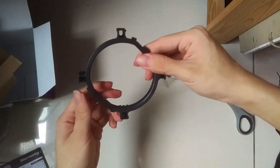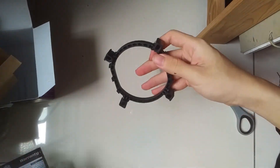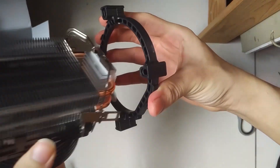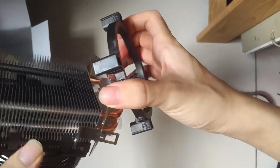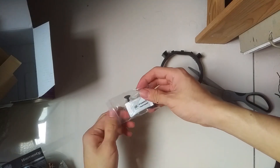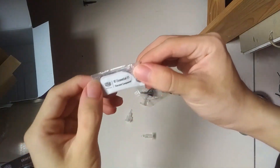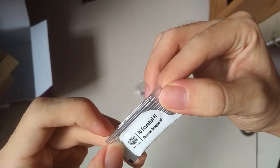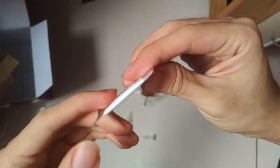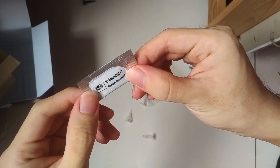This is the stand for Intel motherboards — it should be compatible with most of the new ones, so that shouldn't be a problem. Inside the small package that contains all the stands for the motherboard, there is a little bit of thermal paste included, which is pretty helpful if you don't have any — you can just tear it open and use it.